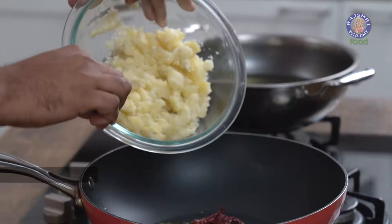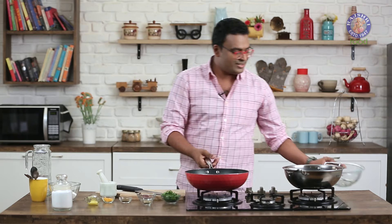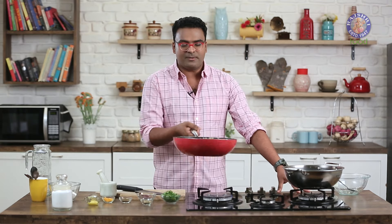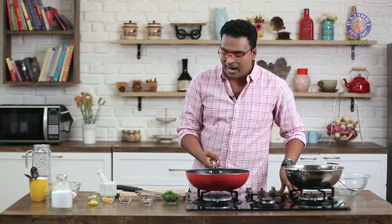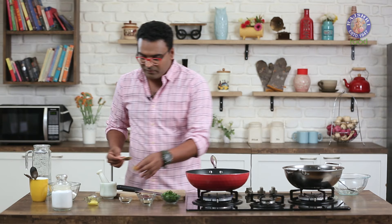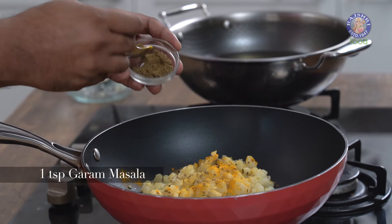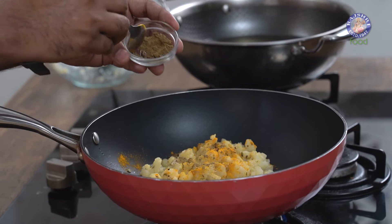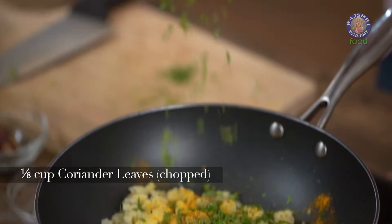To this, I'm going to add in Crushed Potatoes — Potatoes which are boiled, peeled and hand-crushed. Let's give this a toss. While this is still cooking in the masalas and spices, I'm going to add in a few more spices: Turmeric Powder, followed by Garam Masala Powder. If you can lay your hands on Bengali Garam Masala, which is a mix of some sweet spices, you can add that by all means. Let's also add in the Coriander Leaves and finally Salt as required.